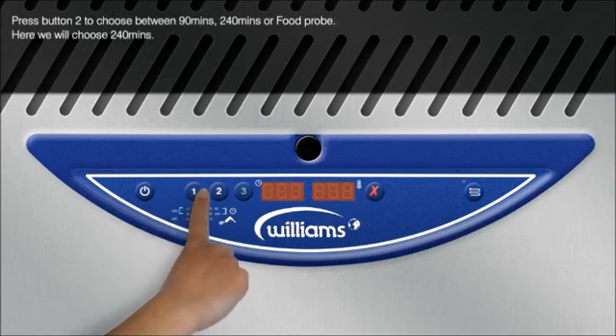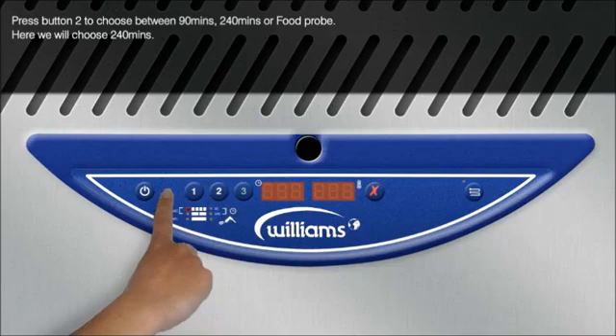Press button 2 to choose between 90 minutes, 240 minutes, or food probe. Here we will choose 240 minutes.